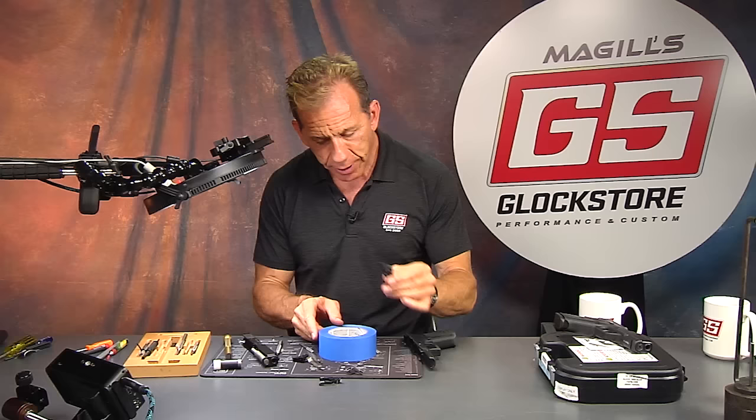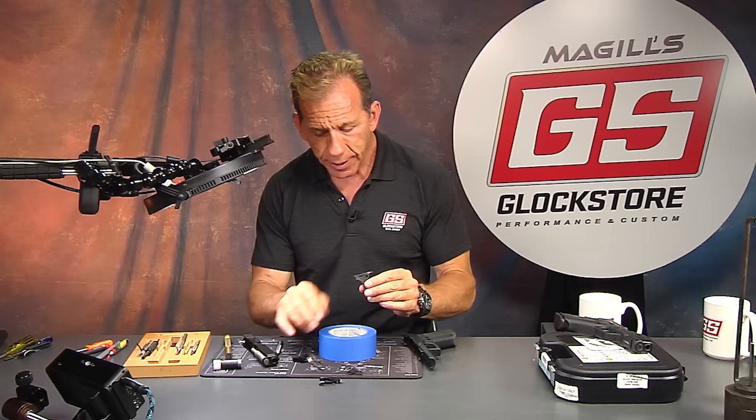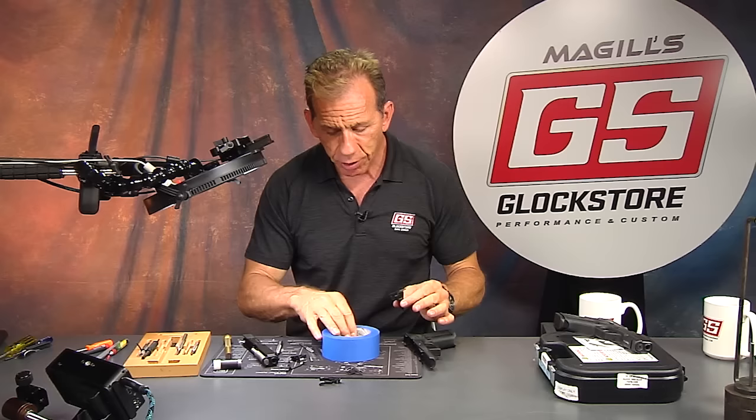When you buy this trigger housing it's preassembled. When you buy our pyramid trigger, it'll have a slightly heavier return spring to help return the trigger better — that's what we do with our pyramid trigger. That spring returns the trigger back to its normal position, so it gives you a better reset.